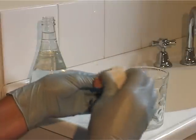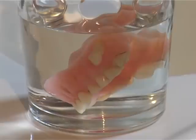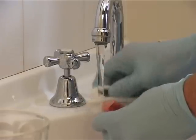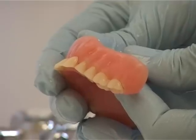One last tip: if the denture has tartar build up that can't be removed, soak the denture in vinegar for eight hours. Then give them a scrub with a nail brush, and the tartar will clean away.